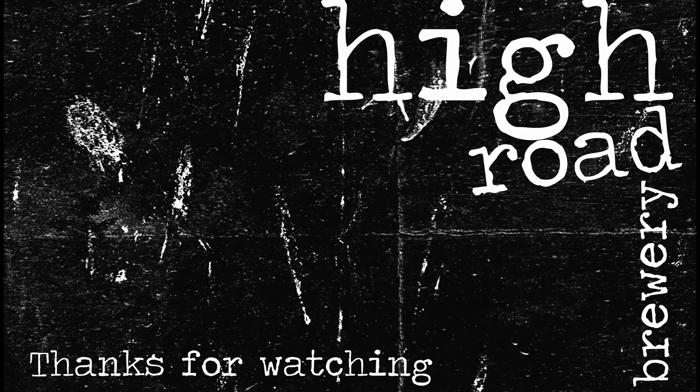Okay guys, cheers for watching, and I'll catch yous later. Bye.